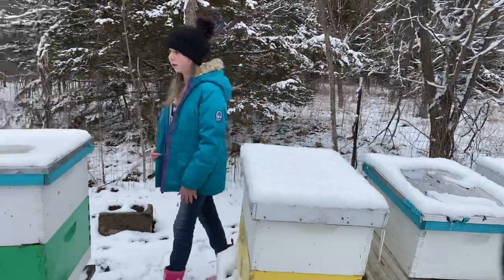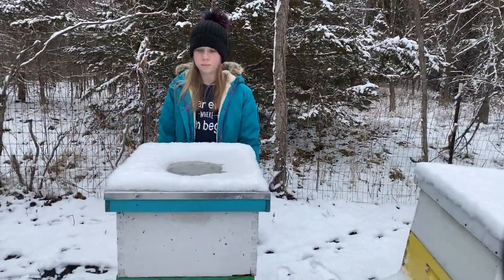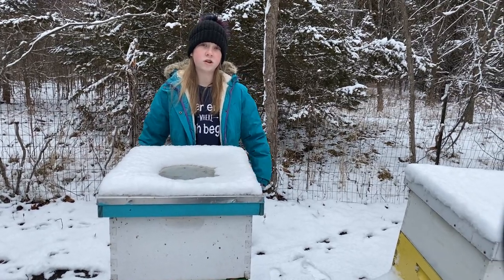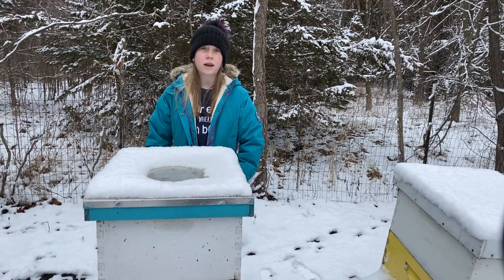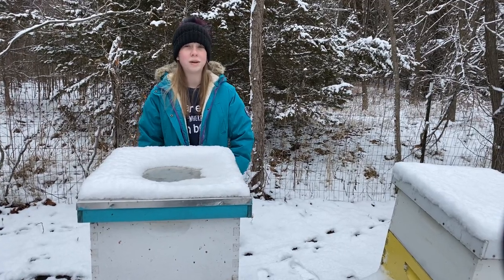Here's another cluster you can see — they've just melted the snow on top. We thought that was cool and something we would share with you guys. Thanks for watching. Follow along for more bee adventures, and be here next time on Beekeeping Like a Girl.